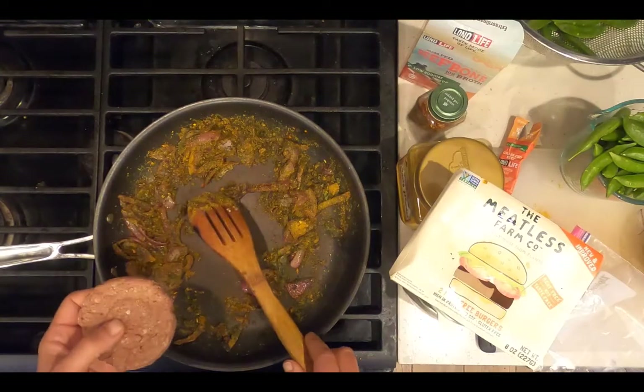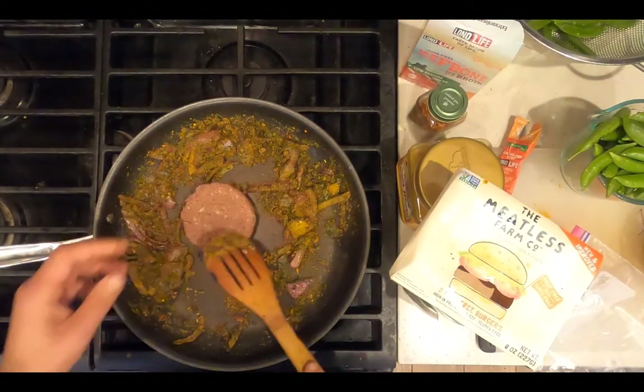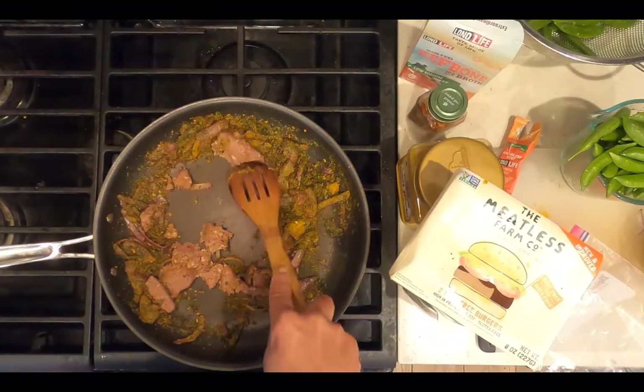Add the protein. I'm using Meatless Farm Company's meat-free burger — it's pea protein. Break it up and brown on medium heat for five minutes.